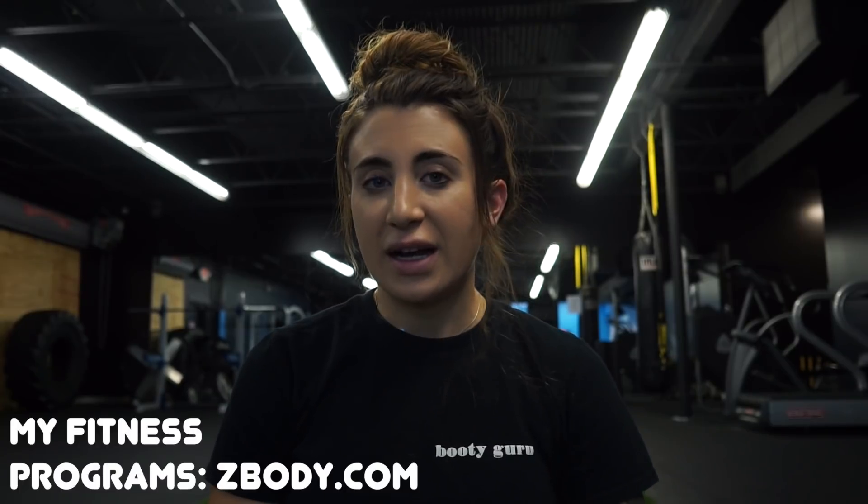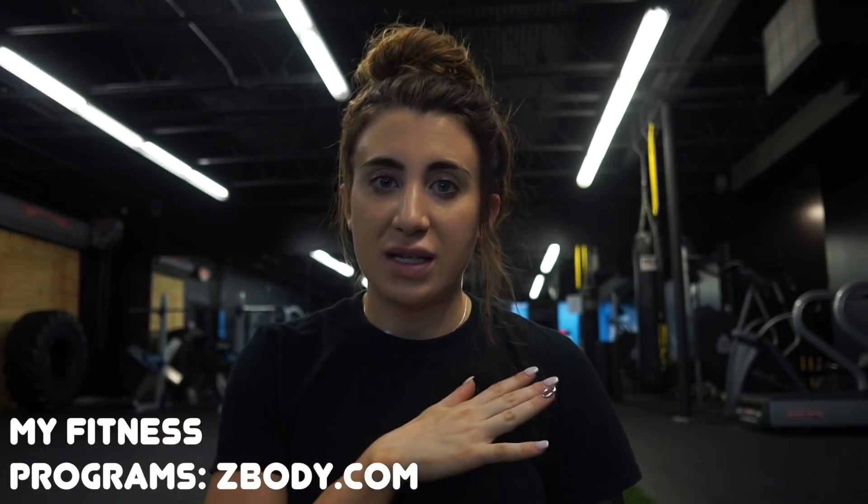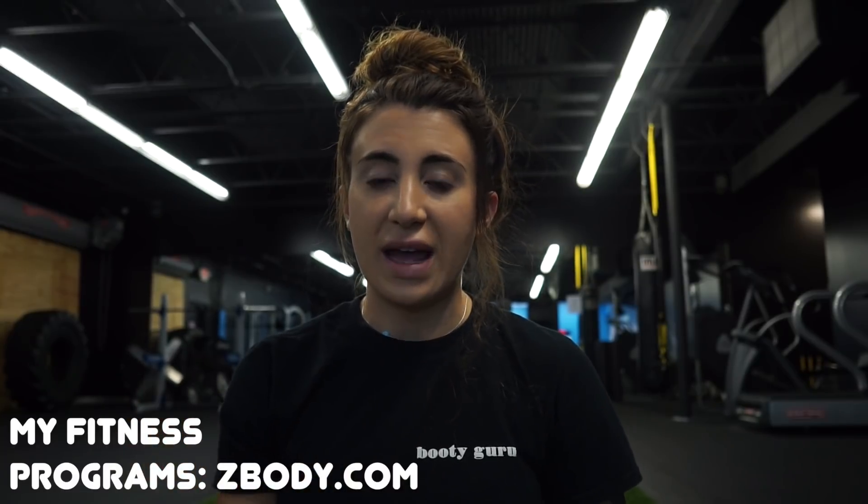Hey guys, what's up! Welcome back to my channel. If you're new here, welcome, and if you're returning, welcome back. My name is Zoe and I am a personal trainer and online coach. I have tons of ebook programs that are very successful and I've helped over a hundred thousand women across the world, so if you're interested I will link that below.